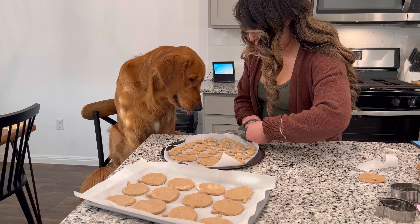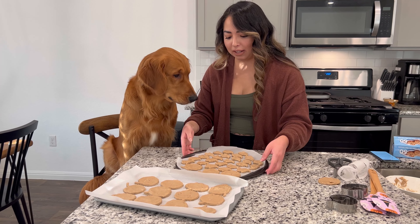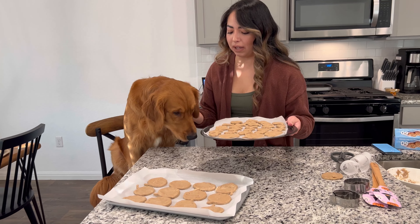So we've already preheated the oven to 350 before we started making the cookies. Now we're just going to add them into the oven and bake for 18 minutes, so we're going to wait for that.